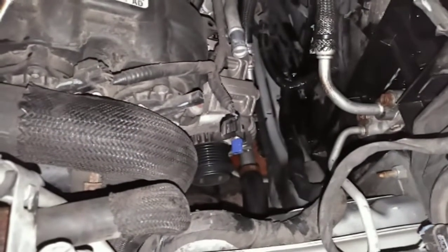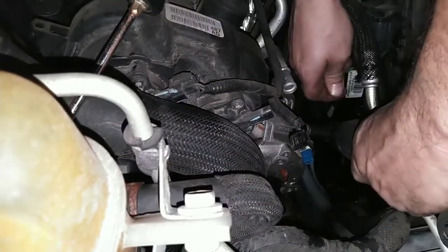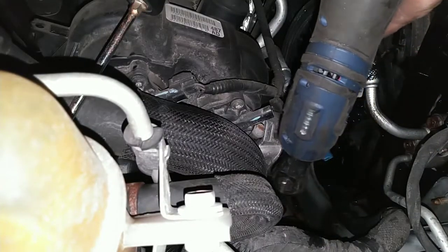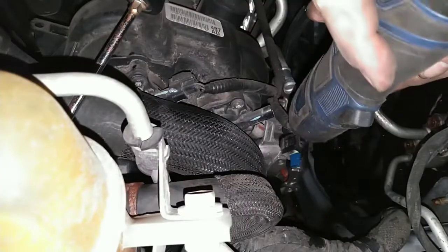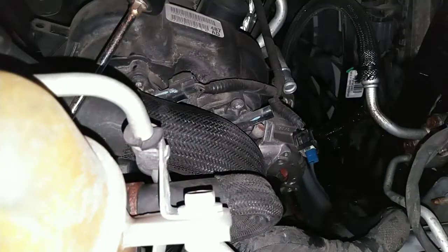Let me take the bolts out real quick. You can get these cordless ratchets — I got this from O'Reilly's, I think it was 60 bucks, might have been a little more than that but totally worth it. The battery from this also works in a 3/8ths impact, so if you get both of them you've got two batteries.